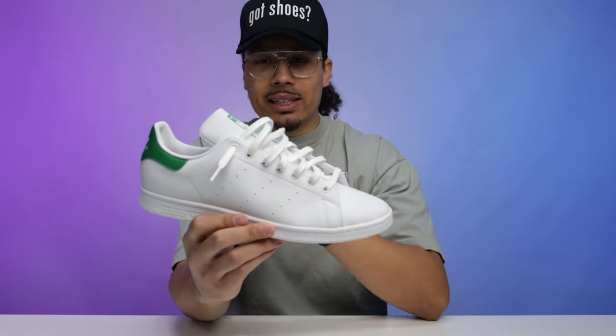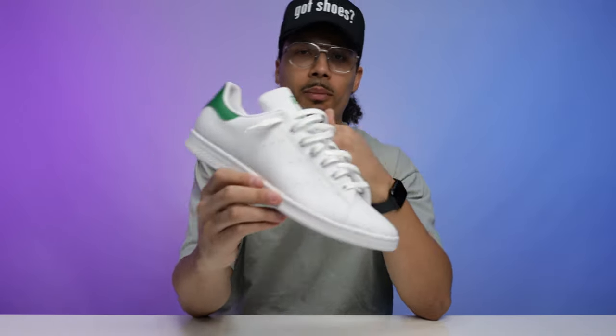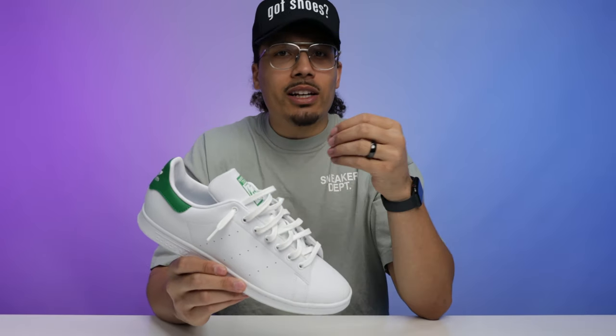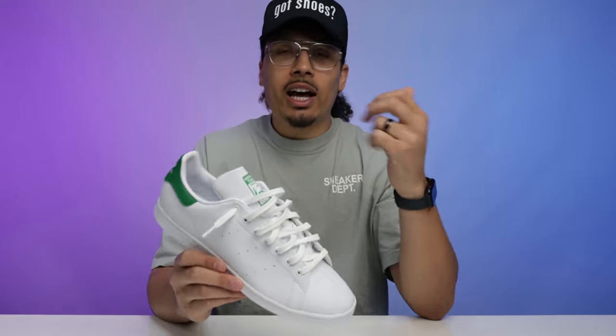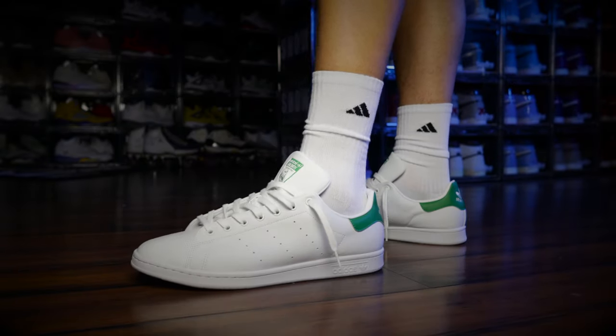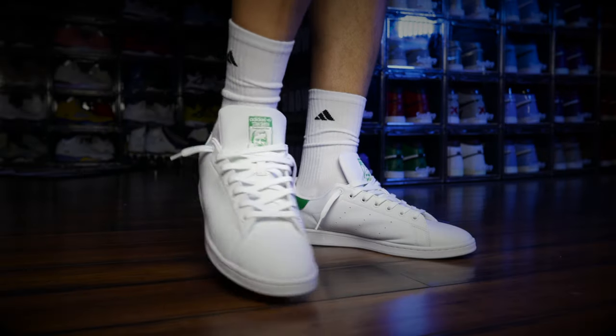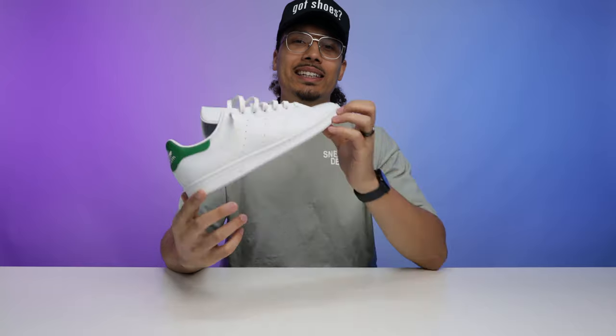Different environments call for different types of lacing. If you're chilling on the beach you might have them laced up loose like this, but if you're walking into a meeting you might want to lace them up tighter. It varies depending on the outfit as well. For me, this is one of my most go-to styles when it comes to a lot of sneakers.